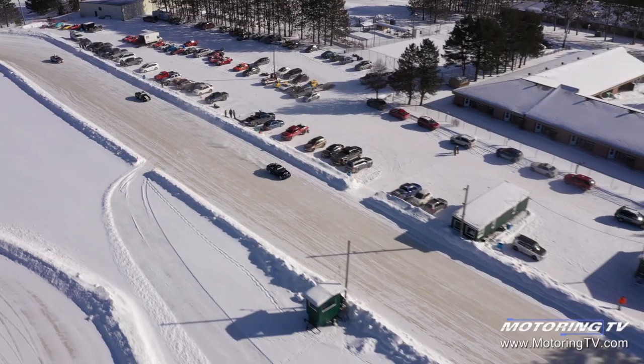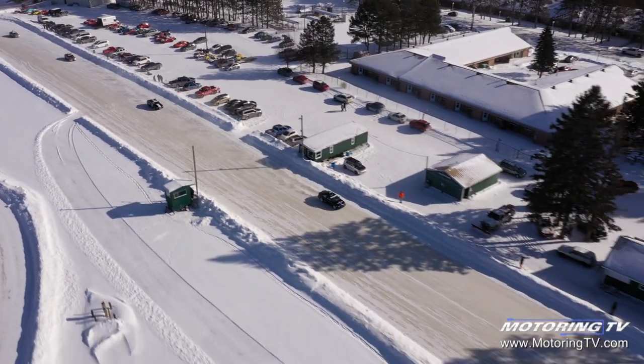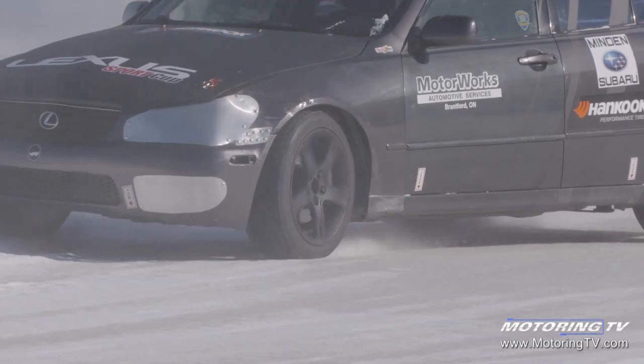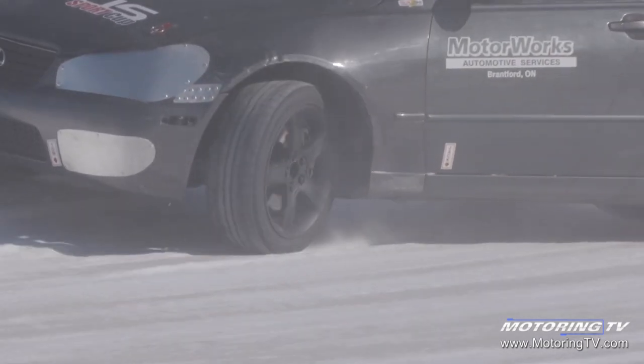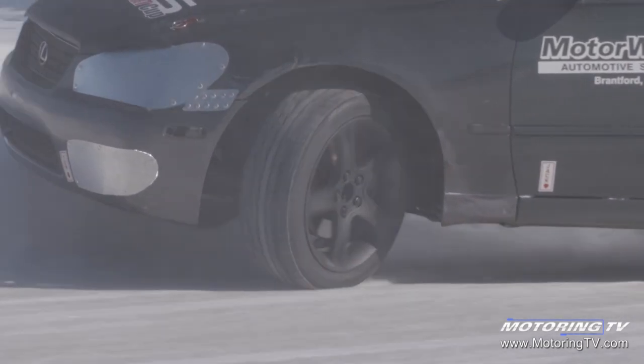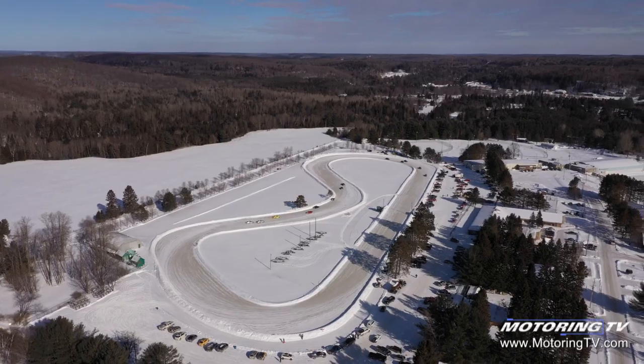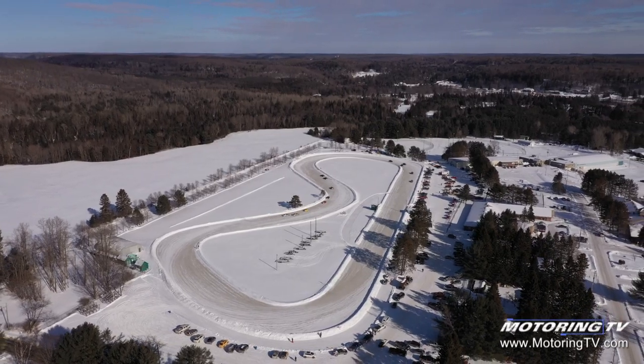We knew when we got that first Motoring TV Lexus IS300 it would make a great ice racer, and it really has. Now with 15 more, the Lexus Sport Cup is born. It really does make the winter months go by so much faster, and yeah, it's a ton of fun. We still have some room if you want to come and join us. We'll be right back.